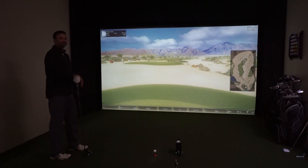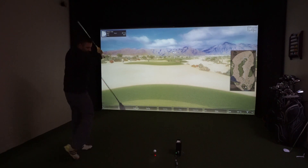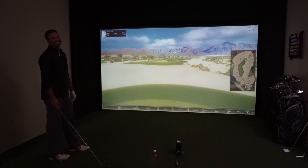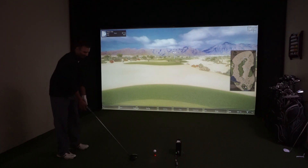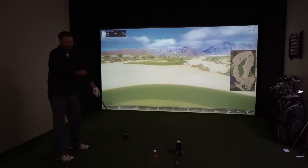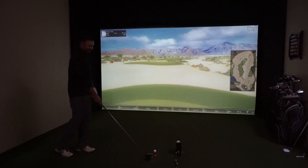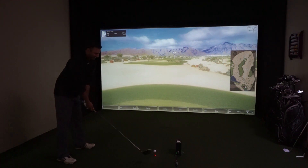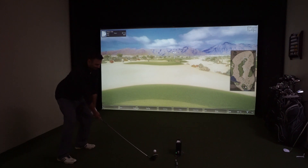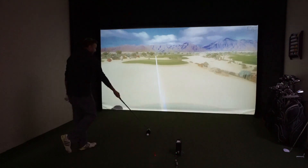Hey everybody, Cory here from Par2Pro. We're here with favorite tester Al checking out Fitness Golf. This is going to show you a full hole. Al's warming up here — we actually changed the tee position to blues just so he doesn't have to walk as far, because in our testing warm-up we had him running on the treadmill and doing all sorts of fun stuff, so we almost wore him out already. Sorry Al!